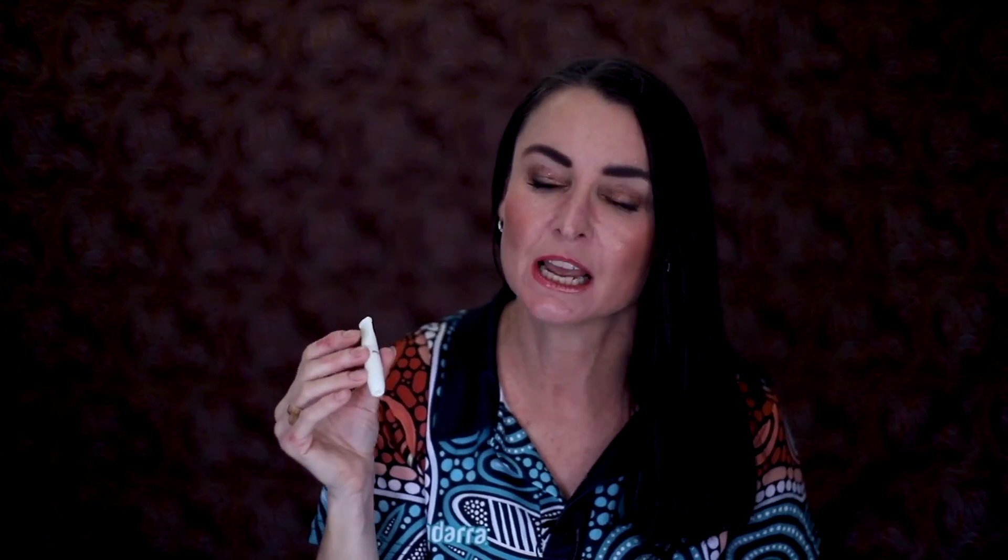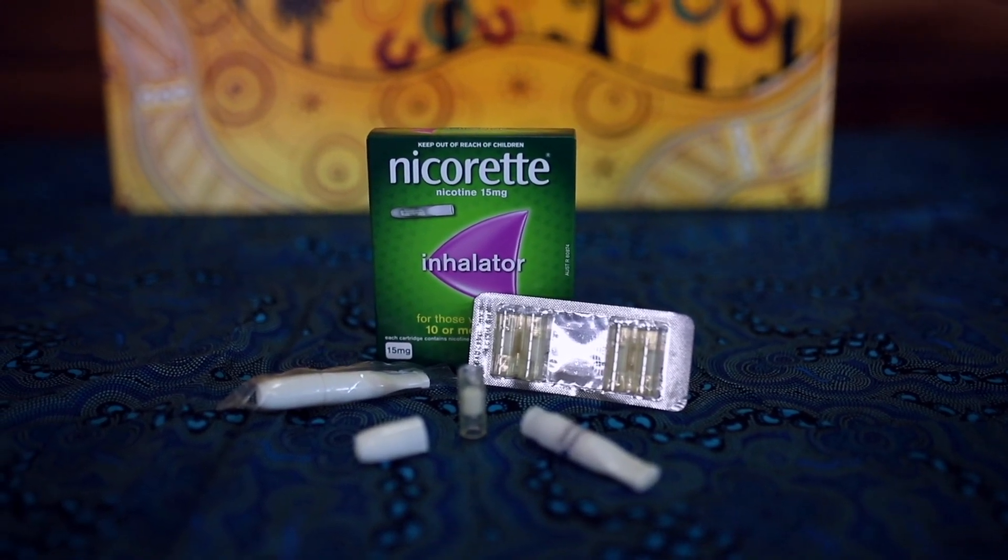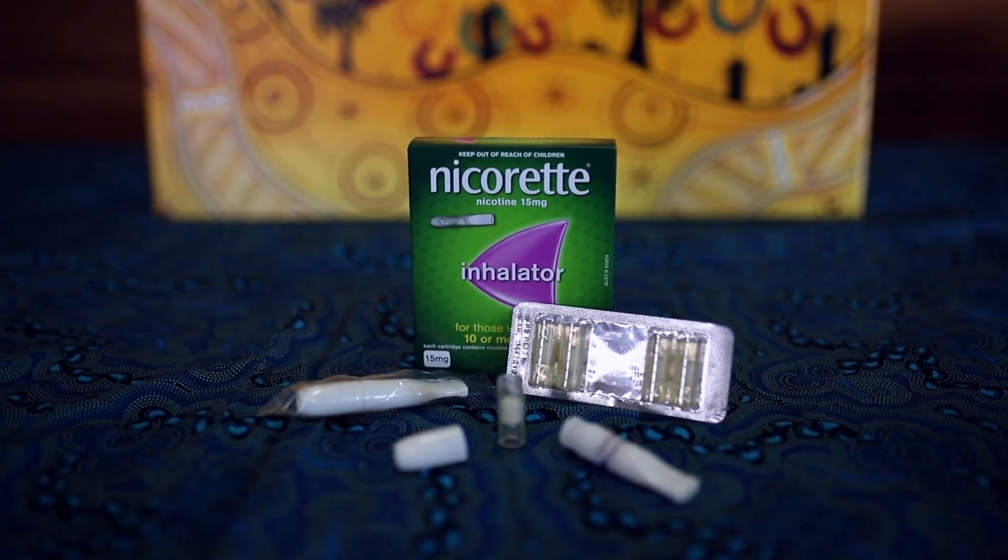It's best to keep your mouth closed afterwards to allow the nicotine to absorb in. When you first put a cartridge in it can taste a little plasticky but that does go away as you continue to use your cartridge. You'll know after that 20 minutes that there's no taste remaining and the nicotine's fully used up and it's time to pop a new cartridge in.